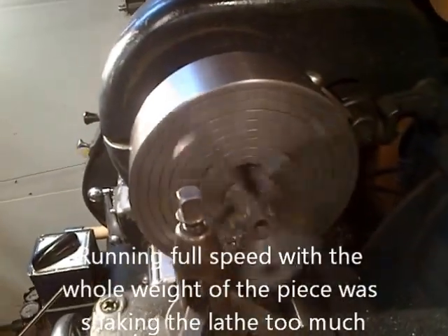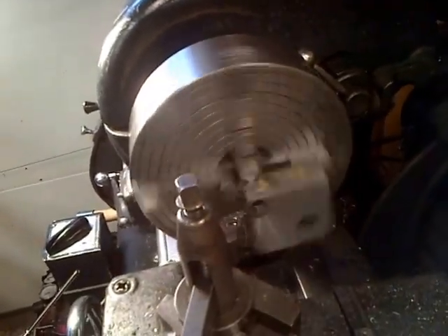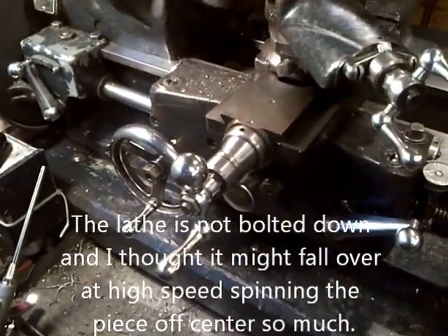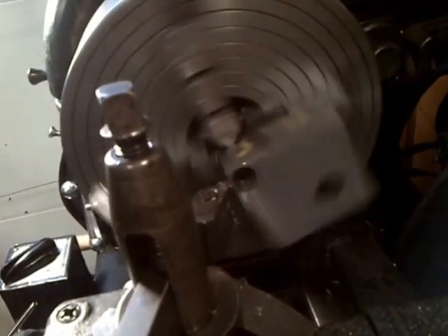So here I am, turning down. I'm going to try and take a bit of meat off the face of that, and I'm going back here, going really slow. I have the cross slide auto feed going so that I don't have to turn that down by hand. I'm going to try and take off a little bit of meat, and then I will leave a raised area for the pulley itself.